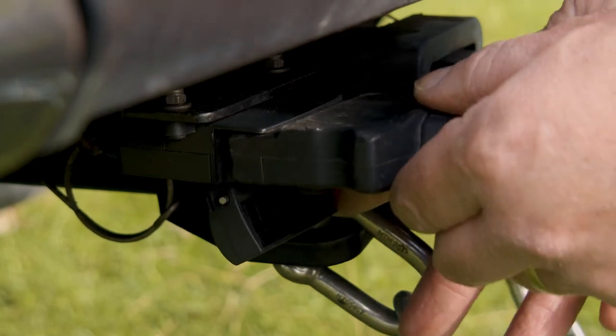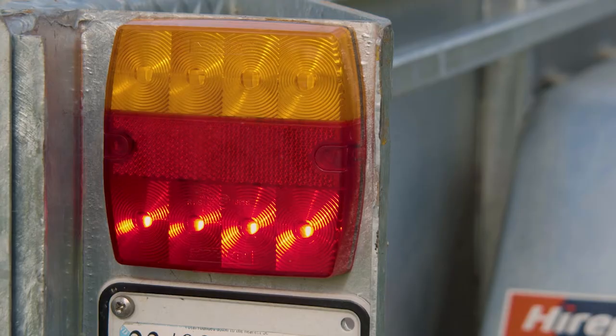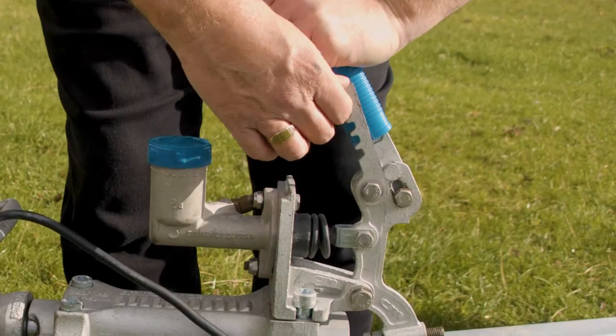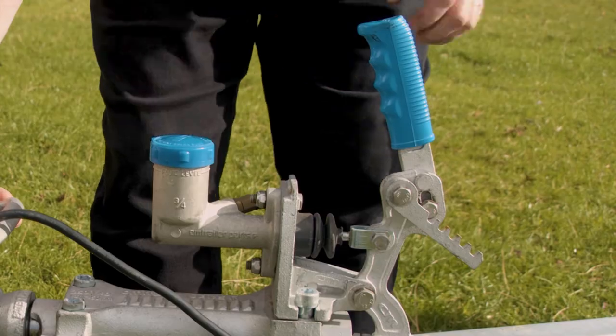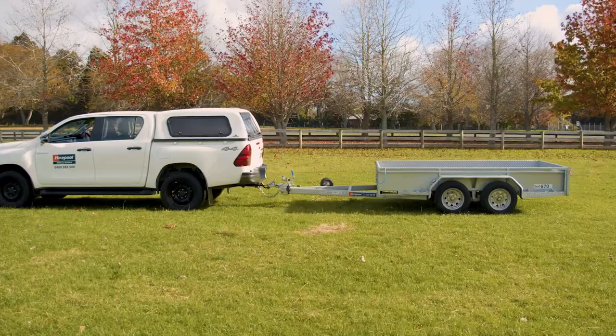Connect the trailer electrics and double check all connections, including that the indicator and brake lights are fully functioning. It's important to remember to release the handbrake before traveling. Finally, put away the jockey wheel and remove the chocks and you're good to go.